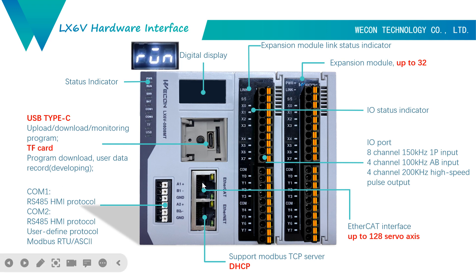This part is our communication port. We have 2-channel RS485 interface. Port 4.0.1 can be used for HMI communication. And port 4.0.2 also supports Modbus RTU, ASCII, and user-defined protocol. Here we can see two RJ45 ports. One is the EtherCAT port, supporting up to 128 axes. The other is an Ethernet port supporting Modbus TCP and DHCP. This DHCP is not supported in 5V — previously you had to set a static IP — but for 6V, we can use DHCP to get an IP automatically.